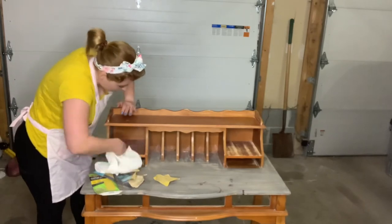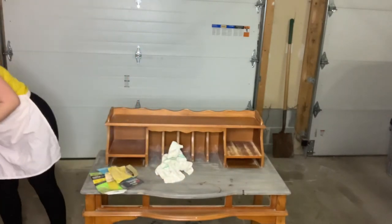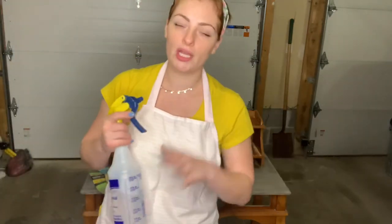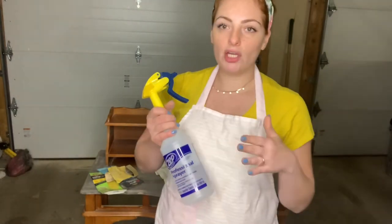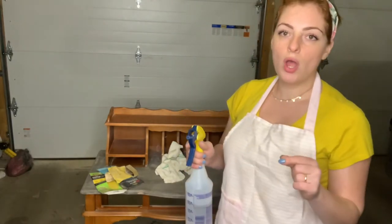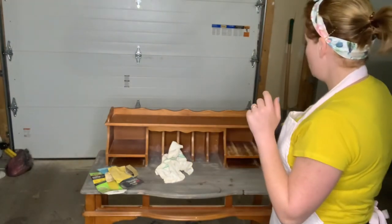That's the first step of cleaning. Then for the second step, I have a spray I made myself — you can use any multipurpose cleaner. I use vinegar, water, and a little bit of alcohol just to remove any residue of oil or grease. I'm going to give it a little of this cleaner.